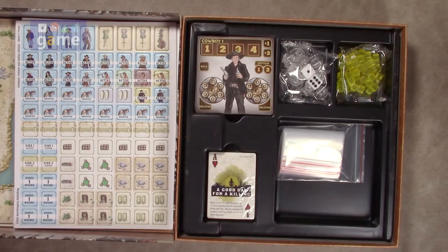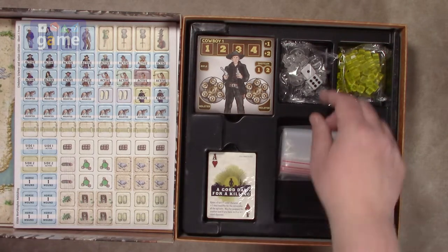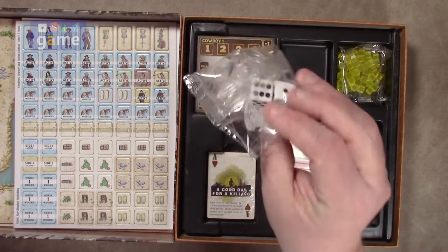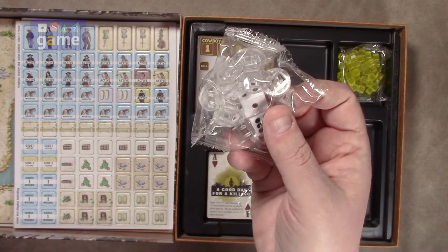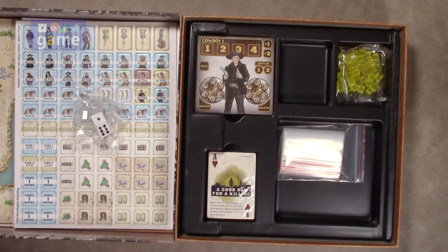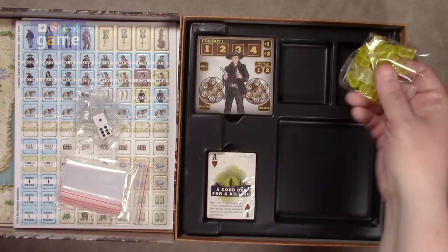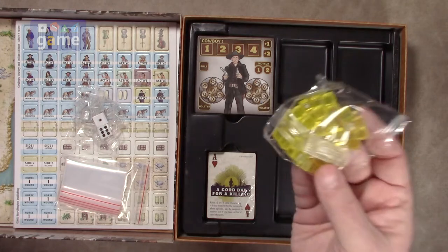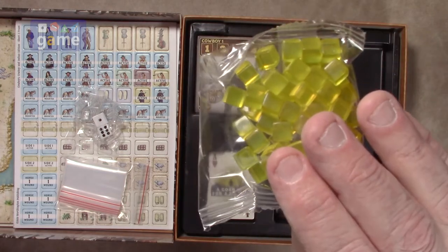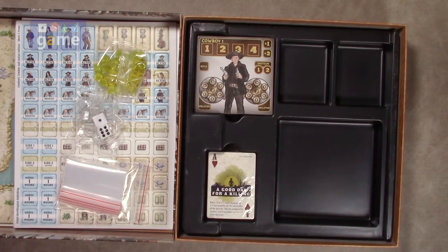So two counter sheets. And then we've got a custom tray — Worthington's been doing a good job about making these. We do have two dice and standee holders, which are very nice and able to handle the thick card stock of the counters. We've got a bag of bags for different tokens, and some yellow clear plastic cubes.